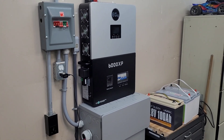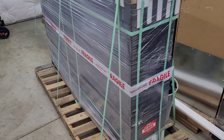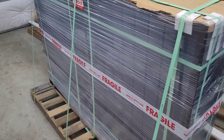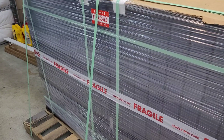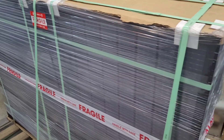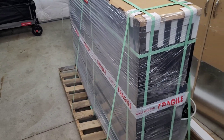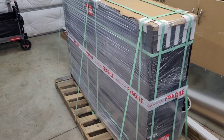The old panels have been doing pretty good but the time has finally come to upgrade. We just got a skid in from Signature Solar. These are the new Sirius PV 415 watt bifacial panels with a maximum of 539 watts using the back side of the panel. These guys just made a couple thousand mile journey up here to Ontario, Canada.